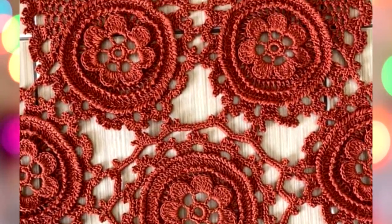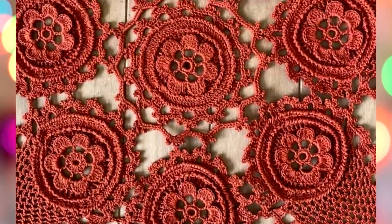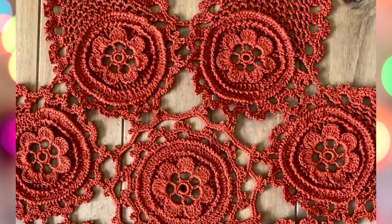Thank you from all my heart for your beautiful work. It's really a fantastic moment to see this result.